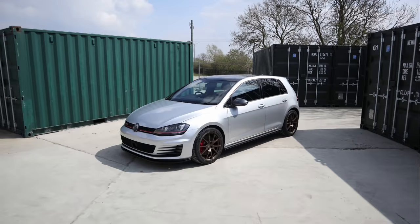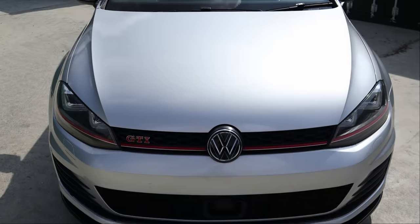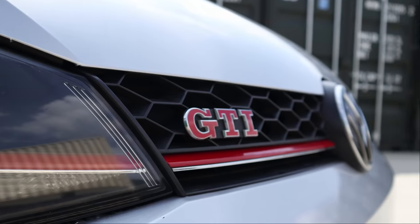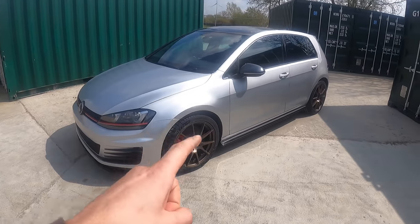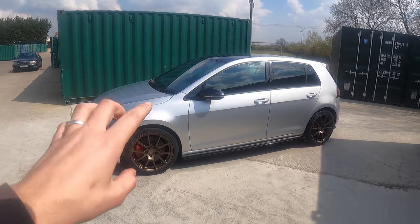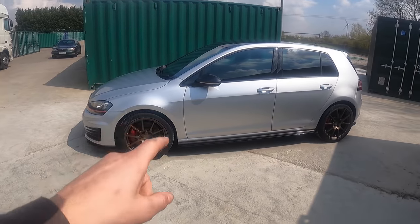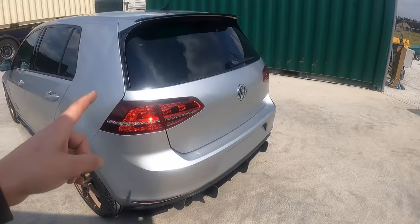I've just given her a quick clean - nothing too major, she's not really dirty anyway, just a bit of dust from the workshop. I now have her sat in front of me and she does look absolutely sweet. Check out my revamped Golf GTI. Let me know in the comments what you think about the colour combination with the dark bronze alloys and the silver wrap. I've left the pan roof black and left the wing mirrors carbon grey as I think it actually looks okay.